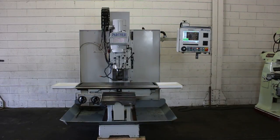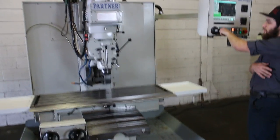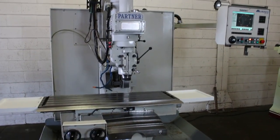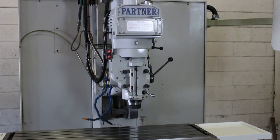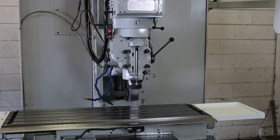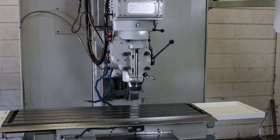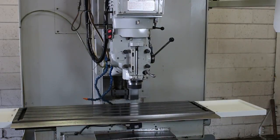We're getting a run for you. It's got hand wheels, 15 by 50 table. We have a little program in there right now that we're running — it's a bolt hole circle. 500 rpm... 2000 rpm.